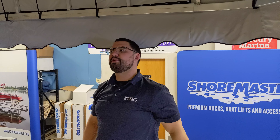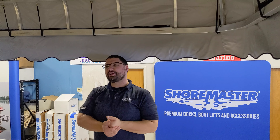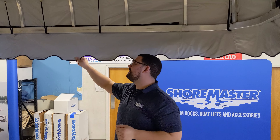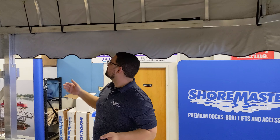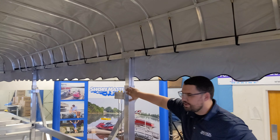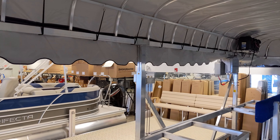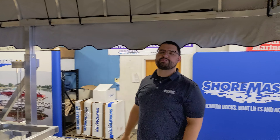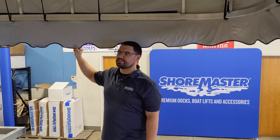One thing to consider when looking at canopy frames is how they measure them. If you're looking to replace your vinyl, different manufacturers might measure differently. For the Shoremaster, they measure from the inside of the boat lift frame. So if we measure from this point to the inside of the other side going side to side, this one measures 120 inches, which is also 10 feet wide — so that's the size vinyl we'll use.